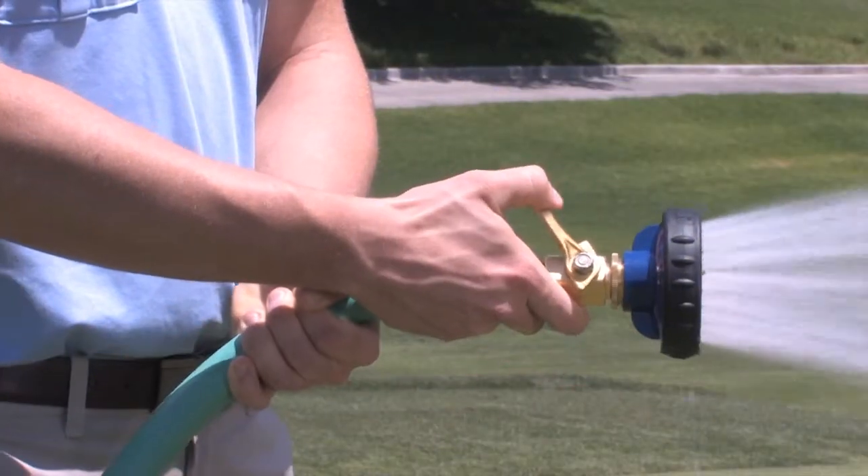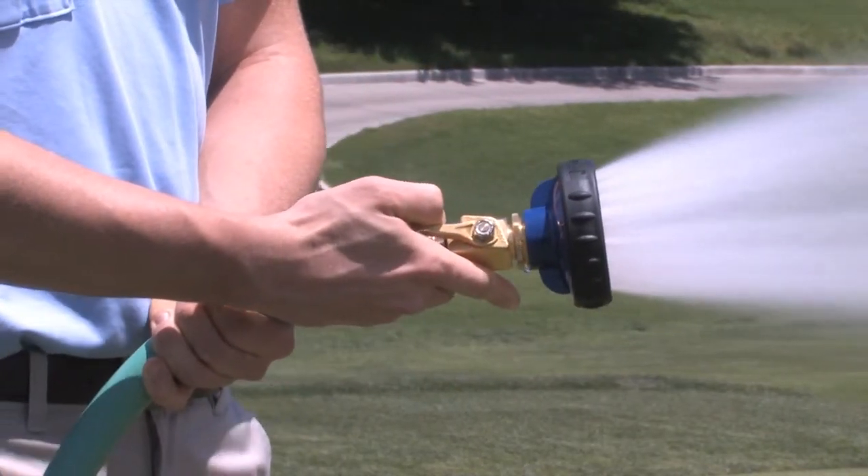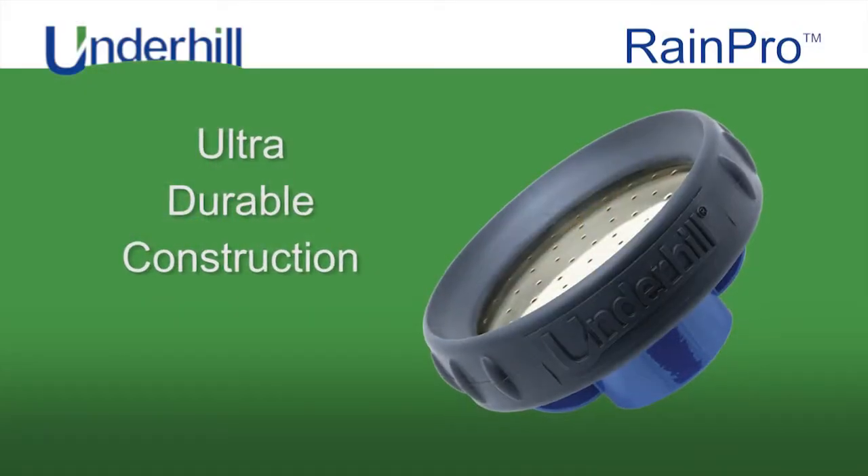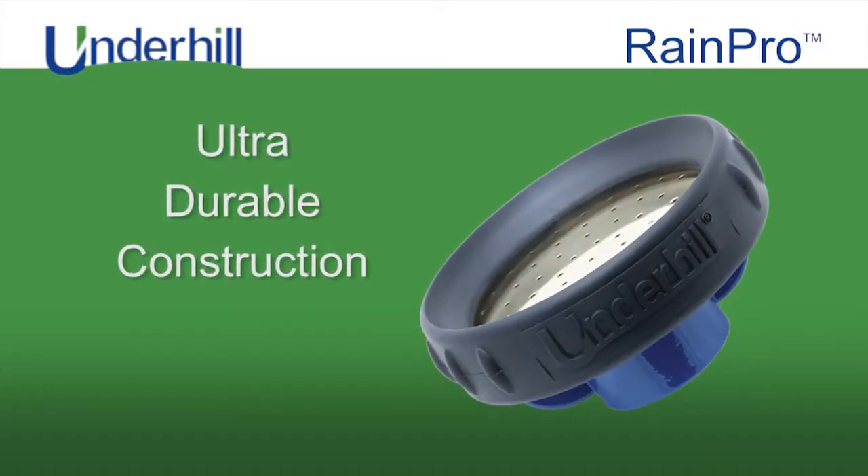The flow is 40 GPM at 80 PSI and is built for one and three quarter inch hose sizes. The ultra durable construction consists of zinc alloy,